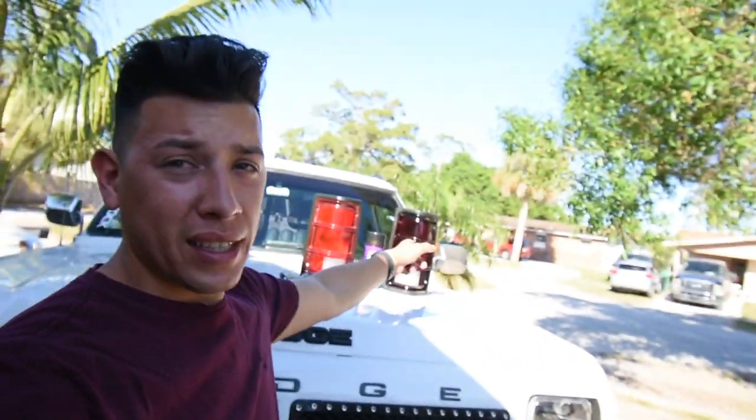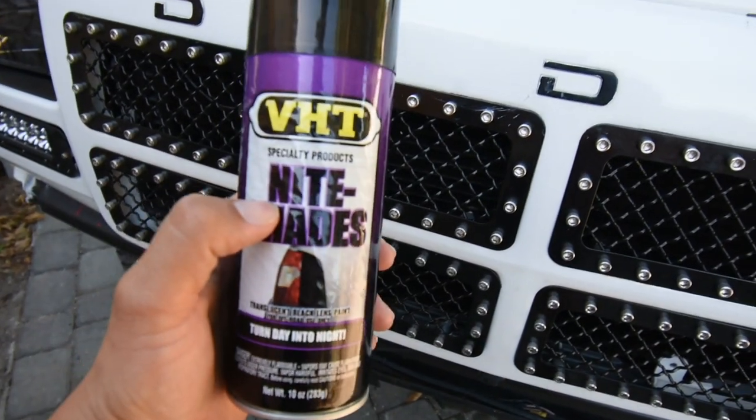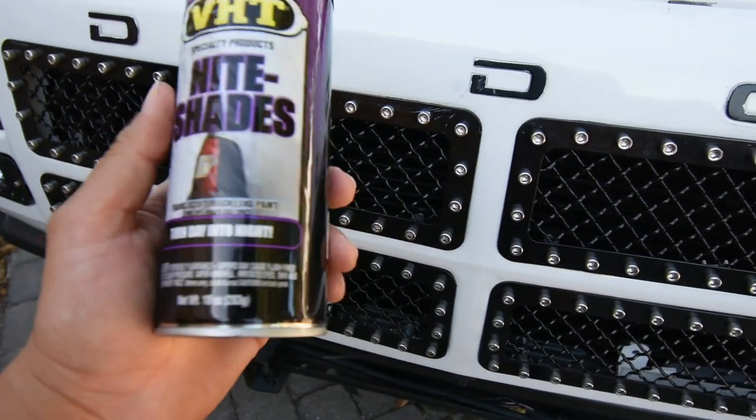What's going on everybody? Today we're going to go ahead and start painting these taillights right here because they look really ugly and I want to give them a little dark shade. We're going to use this VHT Night Shades — it's a spray can.